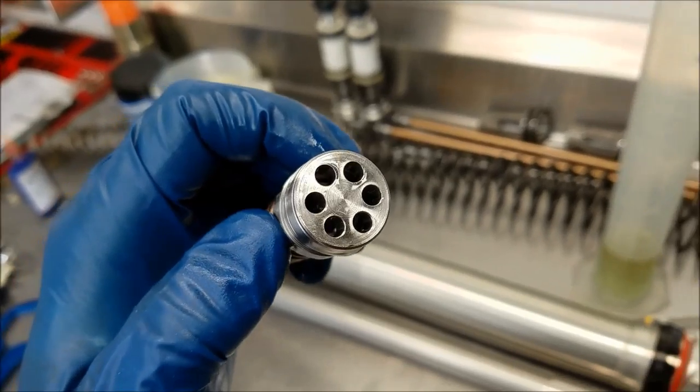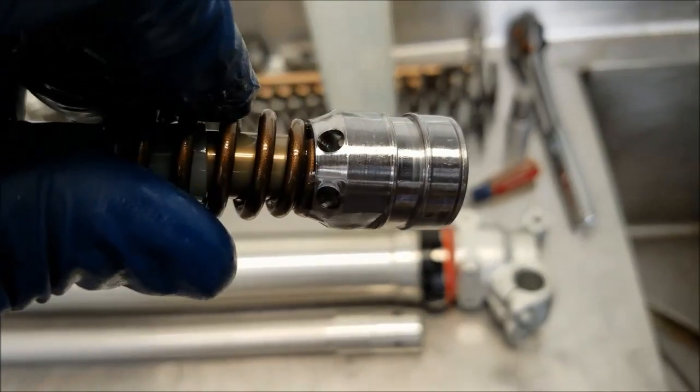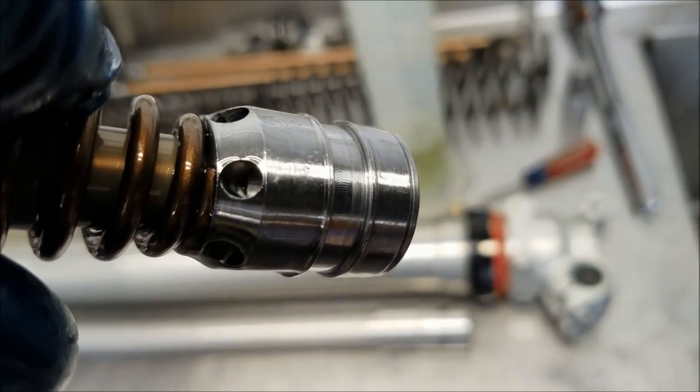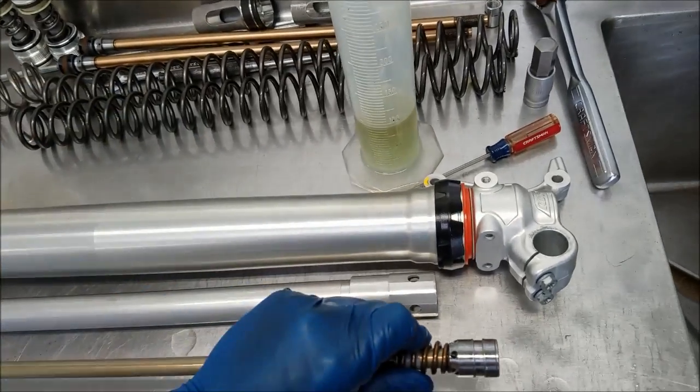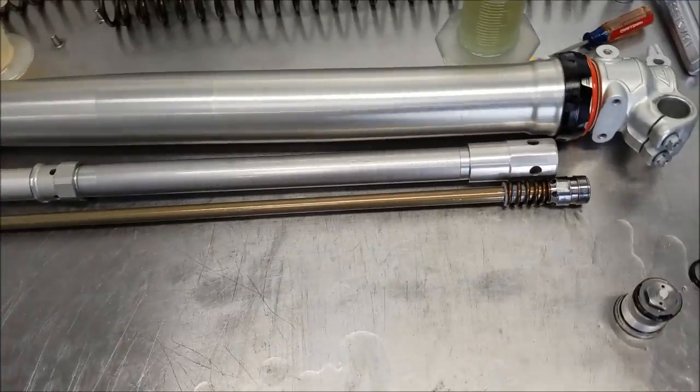It's actually directional flow. The spring-loaded — you could call it a cone valve if you will. It's interesting. I'm pretty excited about these forks. They seem really like the best of both worlds.